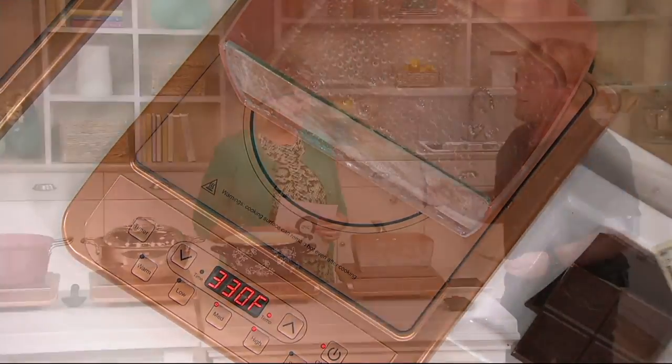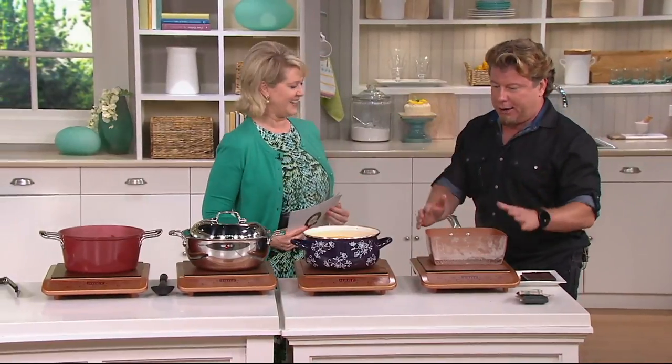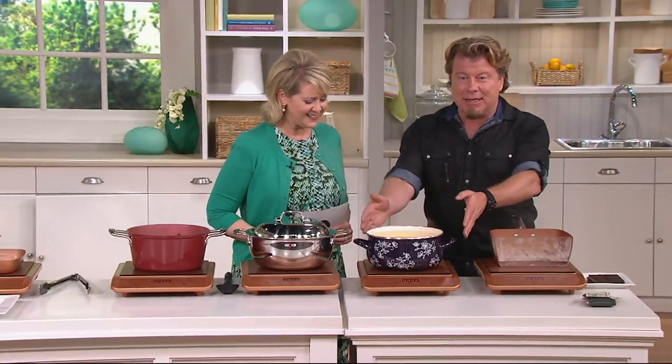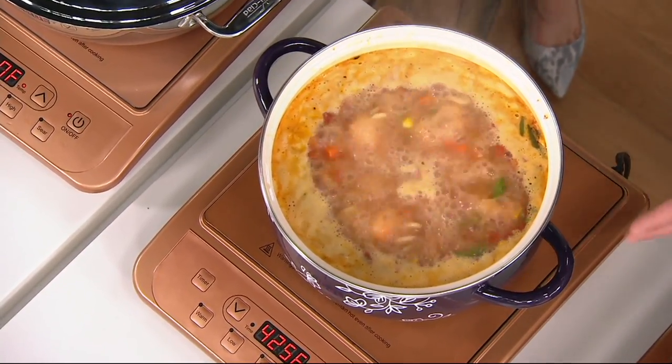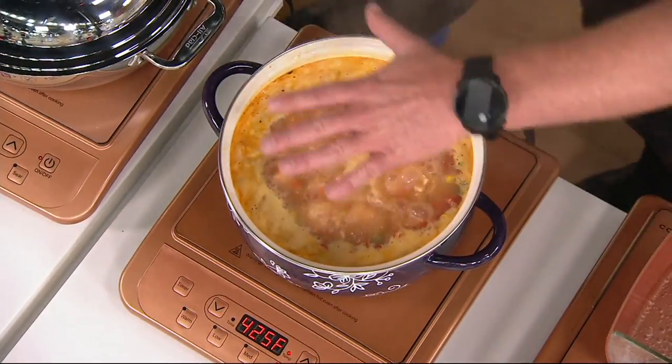If you tried to put straight aluminum cookware on here, it's not going to work. People always ask me what works on induction besides Copper Chef. This is enamel on steel - you can see it's boiling like crazy, so it absolutely works.